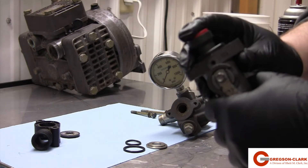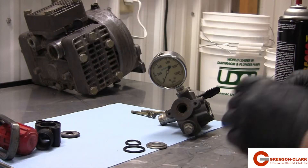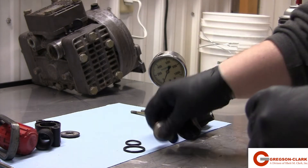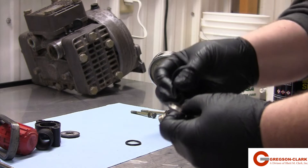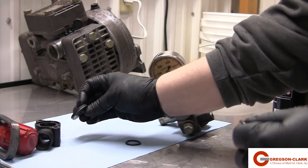Replace the urethane poppet. This is non-directional — it doesn't matter which side goes in first. Next, we will replace the seat. The seat needs an o-ring. The o-ring goes into the lip of the seat, and that side faces down.